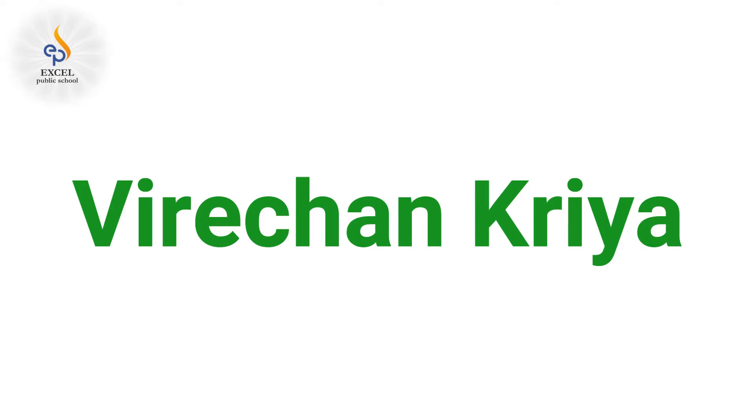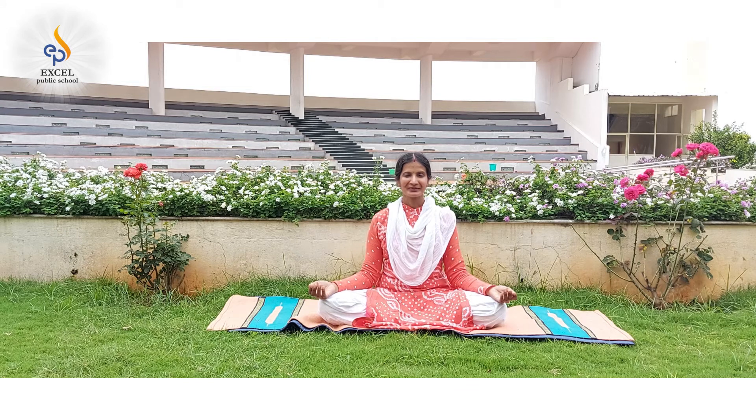Come, let us explore and practice a simple yogic technique, yet effective one, which helps us to put all the toxins out, to boost our immunity and keep us healthy. Virachan Kriya: sit straight with a calm mind and relax your shoulders.